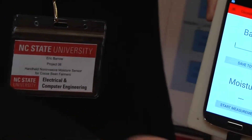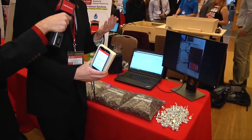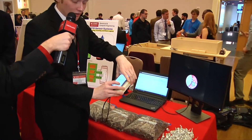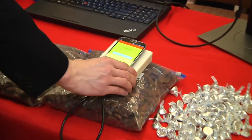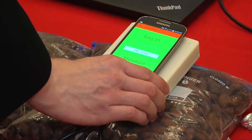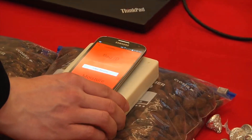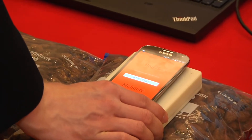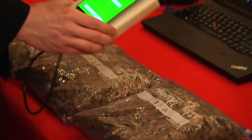The first measurement we'll do is our cocoa beans at 15% moisture. These are simulating freshly picked beans. We put our device down and let it settle and couple. There we go — these are really too wet. If given to the exporter, they would mold in about two weeks.